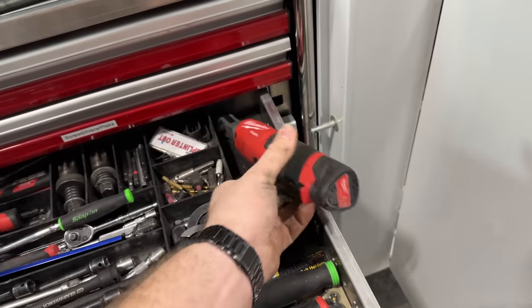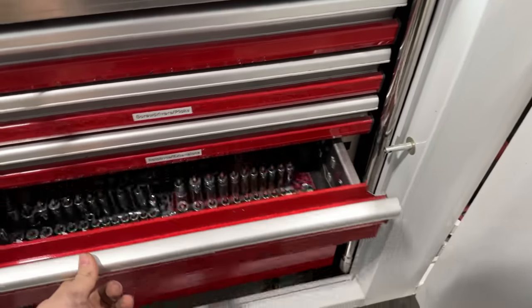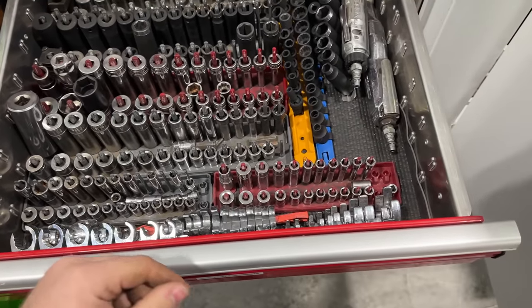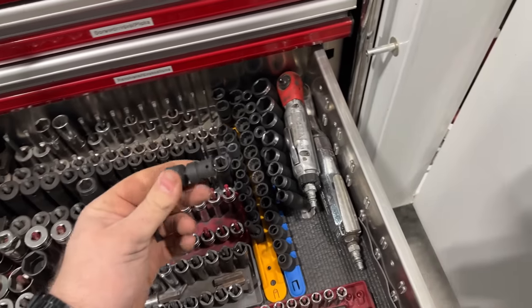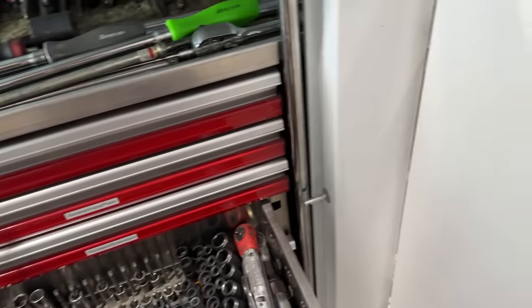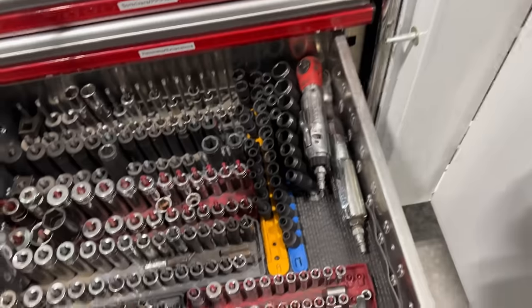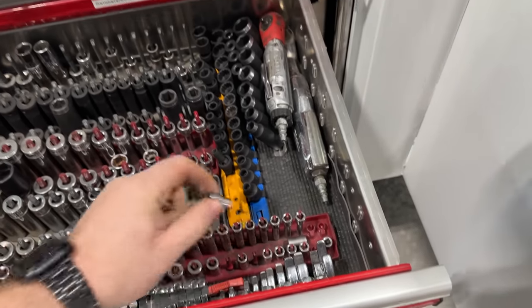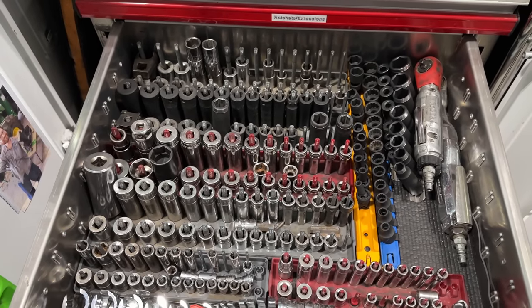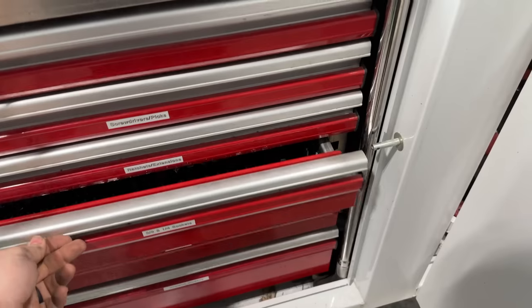Let's bust out the high speed quarter inch, put him on the job. Let's get a swivel - 13 quarter inch gear inch. That might come in handy, maybe a 10. Definitely gonna need 3/8, 5/16ths, quarter inch drive. What else do we want? I don't think we need anything else from there.